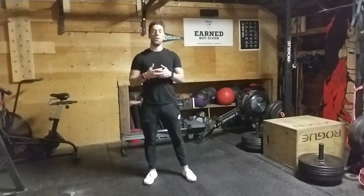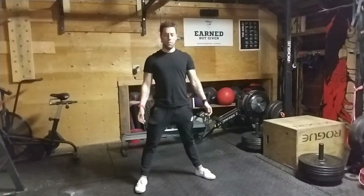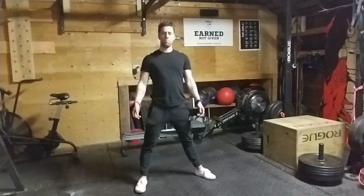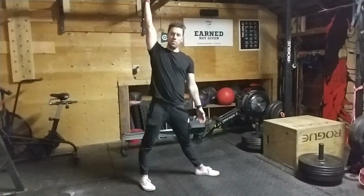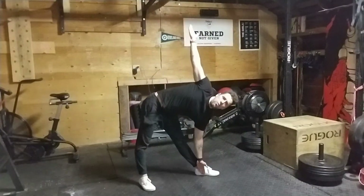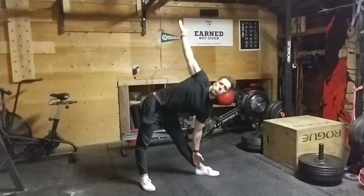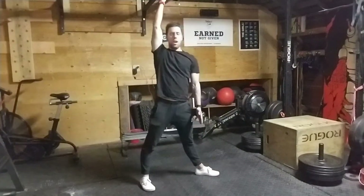Hey guys, this is a video for a windmill. Let me show you one rep and then we'll go through the points of mechanics. So I have this arm up, stay arm, stay up, go all the way down and up, go all the way down and up.